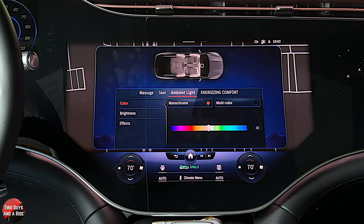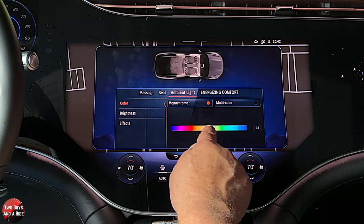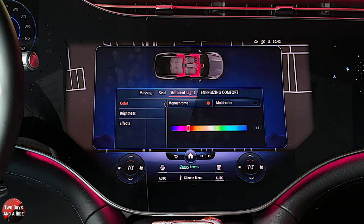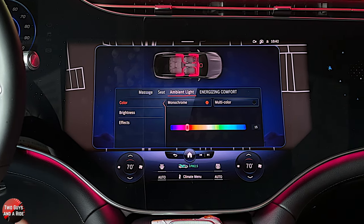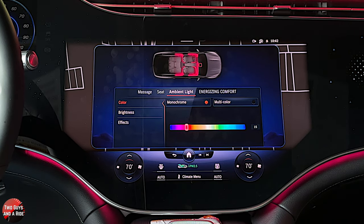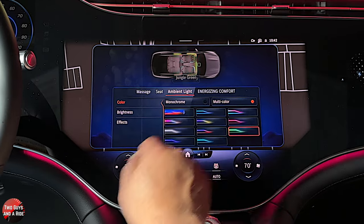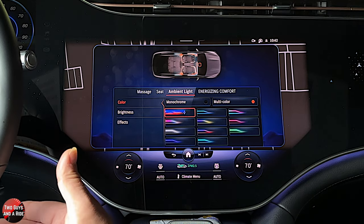Ambient light — this has around 180 to 190 different color combinations. Right now it's in monochrome. As I change colors, you can look up in the dash and see that change. This has lighting everywhere: underneath the driver's dash area, in the doors in multiple places, on the side of the seats. If you want multicolor, just click there and you can choose a scheme that gives you a variety of colors throughout the car — blues, some whites, whatever it's preset to do.